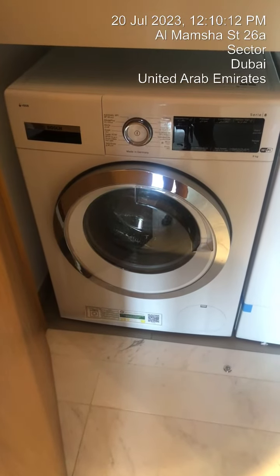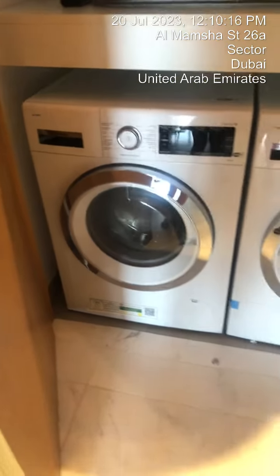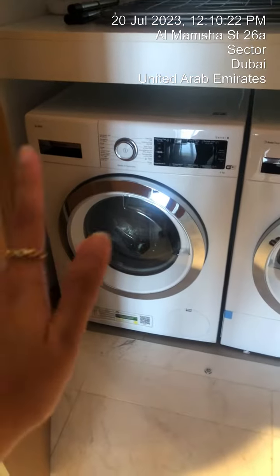How to operate the washing machine. This is the washing machine and this is the dryer. The one on the left is the washing machine. To operate it, just press the washing machine switch that is outside the storage door.